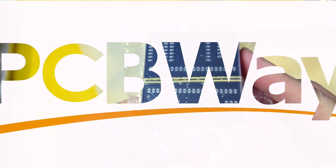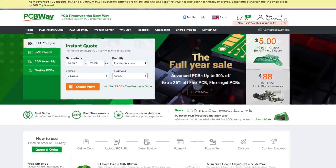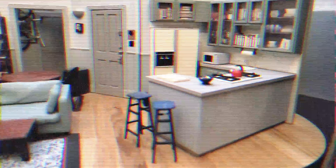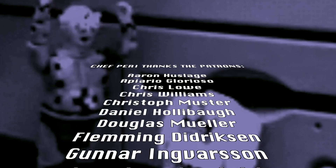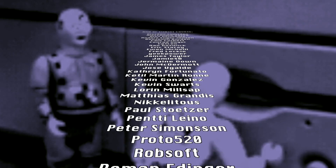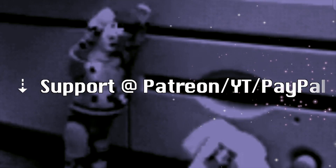If worse comes to worst we can design and order a completely new Macintosh logic board from PCBWay. They have a deal — you can get a PCB assembly for $30 with free shipping. Do you agree with the hypothesis that it's probably the capacitors causing the discs not to be read? Either way, please like and subscribe, thanks for watching, comment below, and cheerio — I love you!